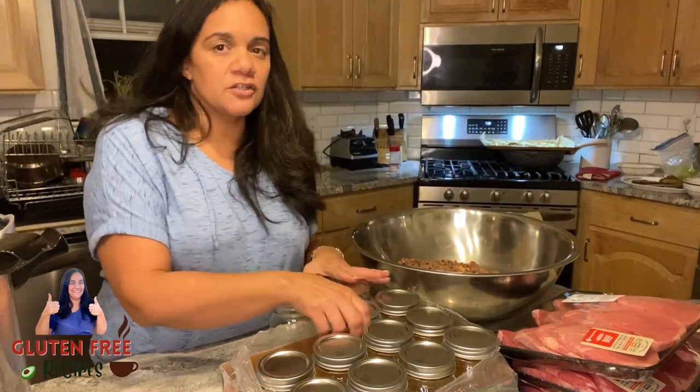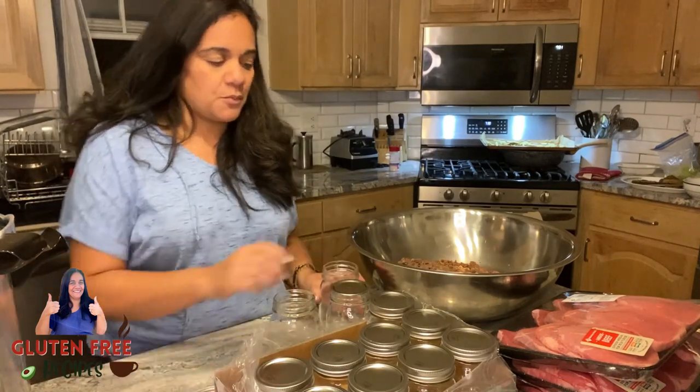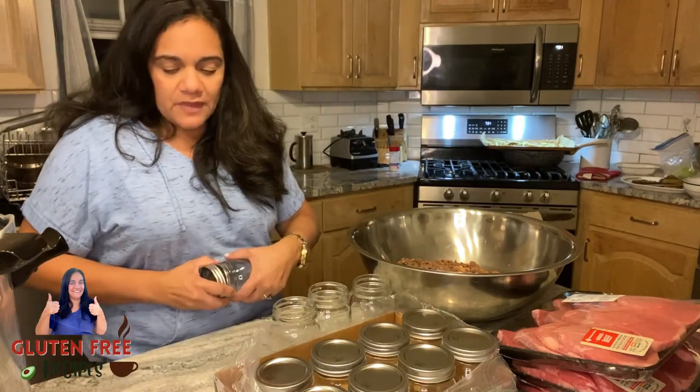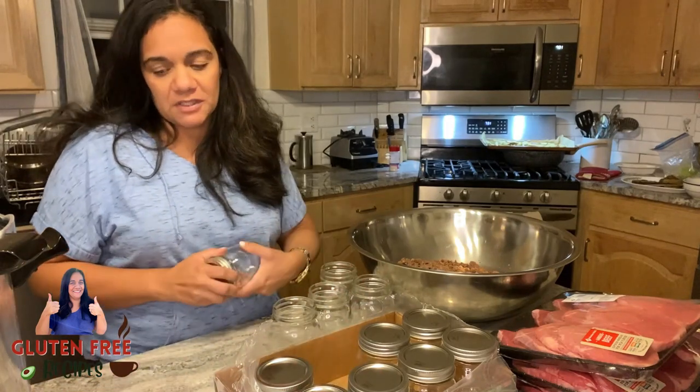These are brand new jars - I literally just opened the package. I'm going to make this really simple because sometimes I find that the fancy canning tutorials make it a little complicated. I'm not for complicated. I'm for making it as simple as possible.